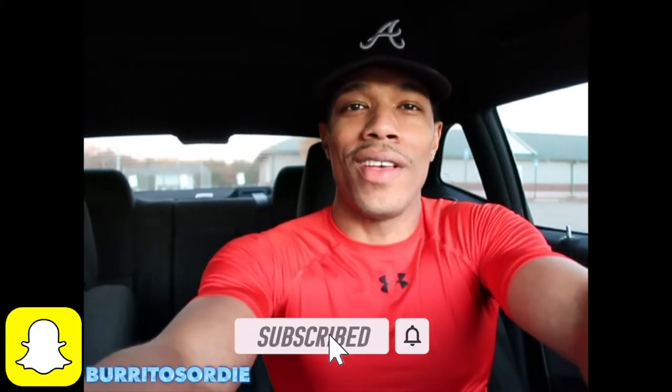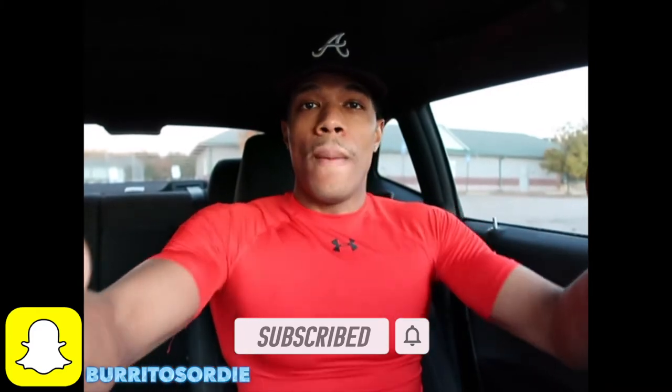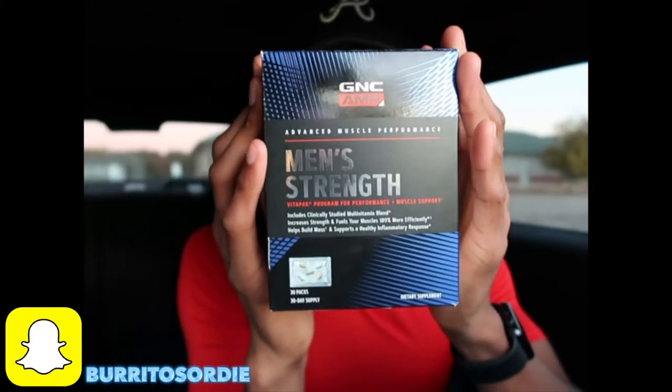Alright guys, I'm back with another great video — make sure you like and subscribe. I'm gonna give you a good review because y'all ask me questions about my fitness and everything, so I just feel like I need to address this and tell y'all what I use, giving you my secrets and my honest opinion on what I use and what I do, so you can go on this workout journey, get your muscles right, get your body right. I get questions on this all the time, so I'm gonna tell y'all what I use — it is the Men's Strength pack from GNC.